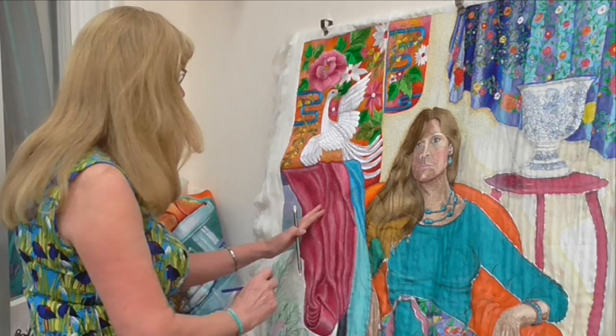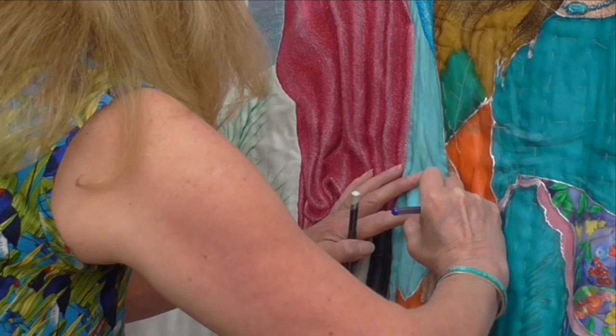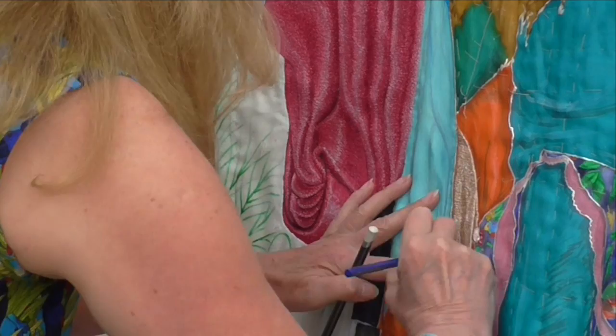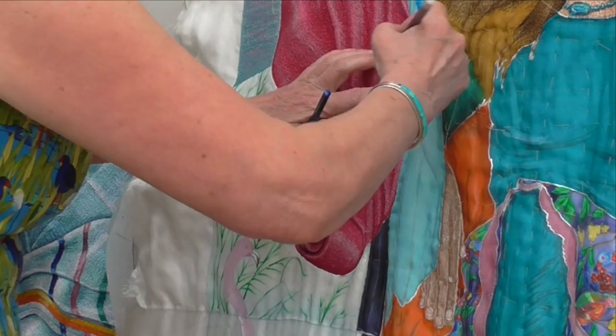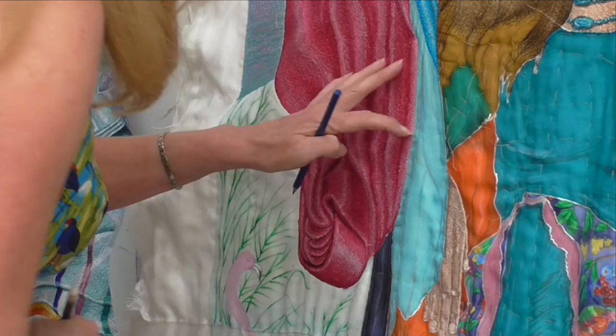To start, just so I know where I'm going to work, I like to mark out roughly with a pencil where the line will go. This piece actually curls round, so there's my dark line. Then just to mark out my highlight, I use a chalk pencil and put that there so I can see roughly where my highlight line is going to go.